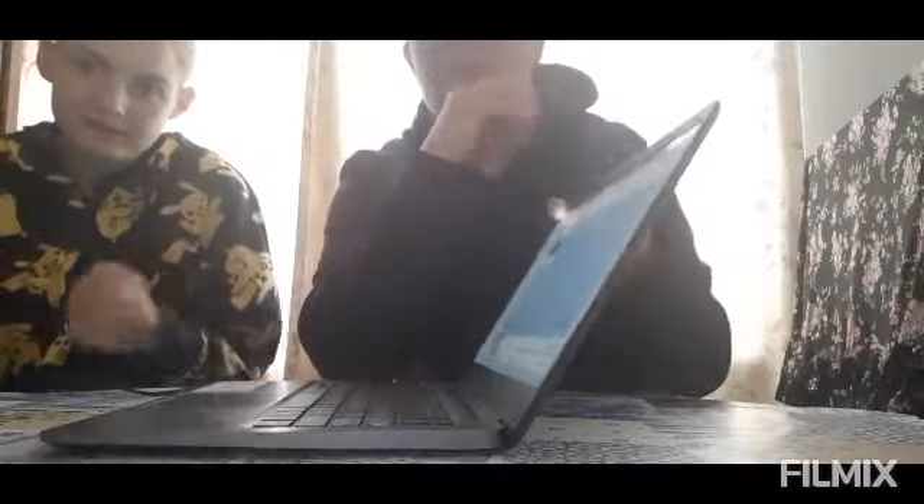Hey guys, it's another girl and today I'm with my boyfriend - she's like behind the computer, sorry about that. Are you ready? We're going to react to PS5's new trailer, released in 2020. My boyfriend watched it yesterday and it was amazing, so we're going to react to it because I haven't seen this.